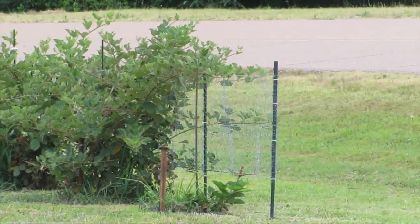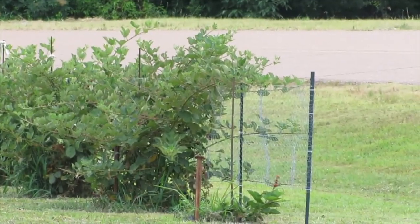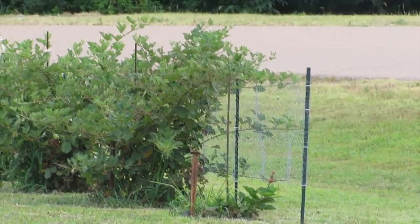The blackberries are starting to reach out past that fence. What we want to do sometime soon is pull all the ones that are sticking out and wanting to go out to the road, and we're going to attach them to the fence on the other side so our blackberry hedge can start.